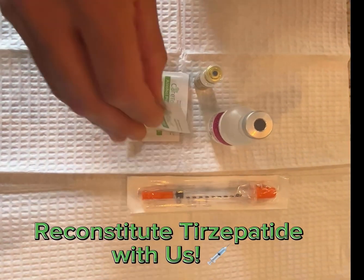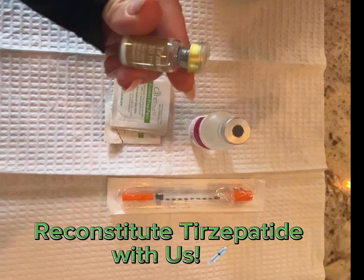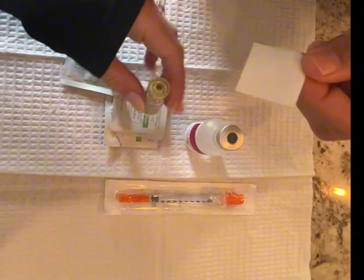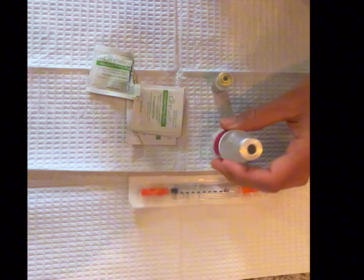Hey guys, today my fiancé is reconstituting his vial of tirzepatide, so I am following along to show you guys what this looks like if you are doing it at home alone.